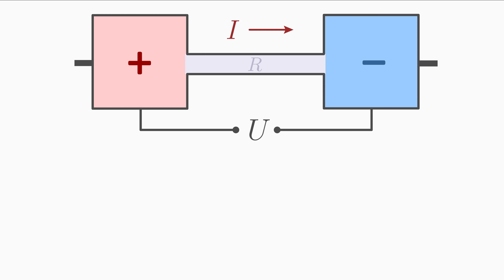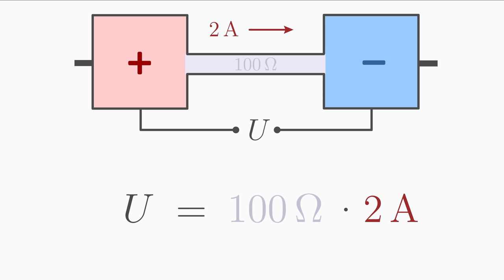Next example: the current flowing through the conductor is 2 A and the resistance of the conductor is 100 Ω. What is the voltage between the ends of the conductor, that is, between the two poles? Here we can use the formula directly: U equals R times I. Inserting the given values: 100 Ω times 2 A equals 200 V.